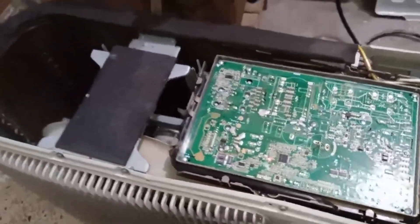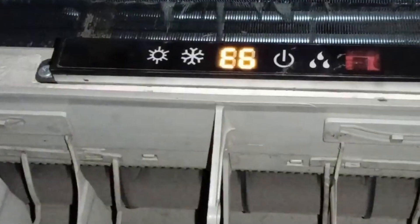The problem here is that the indoor unit is showing an E6 error. Let me turn off the light and show you — the E6 error is appearing here.